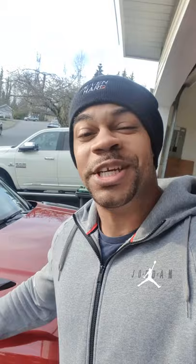This one wheel does take a beating. But you know what? I'd do it all over again because she is that fun when you're off-roading with her. If you want to see more videos of me taking my Range Rover Sport off-roading, subscribe to Driven Hard right now.